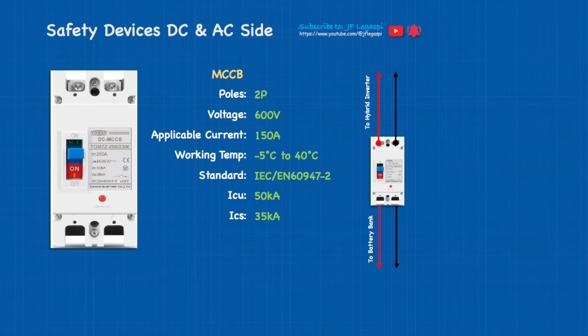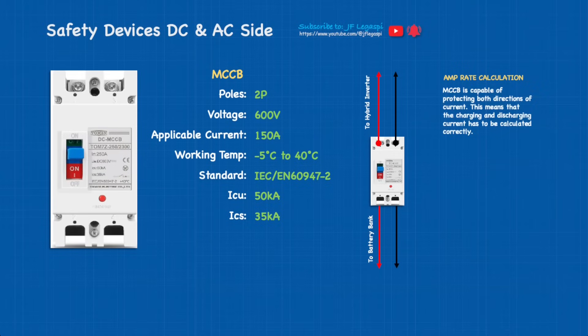Application: this will be used between the hybrid inverter and the battery bank. MCCB amp-rate calculation — this is important. The MCCB is capable of protecting both directions of current, meaning charging and discharging current must be calculated correctly. If using 3.5 kilowatt of PV array, the MCCB amp rate is 125 amps; with 6.5 kilowatt PV array, we need 150 amps.